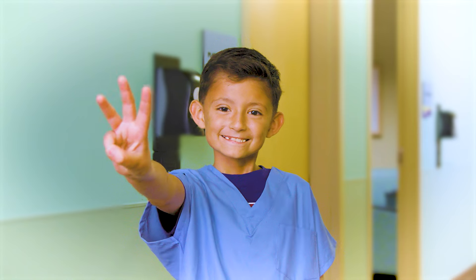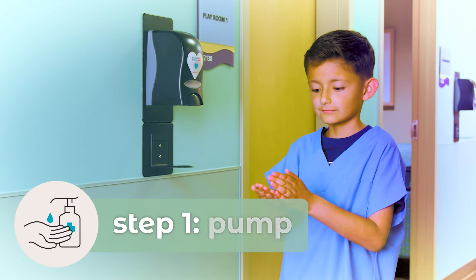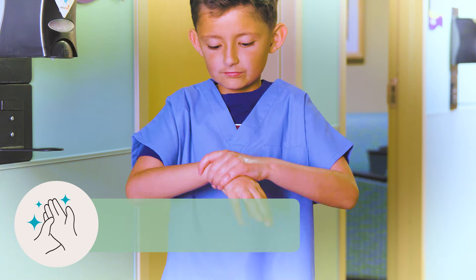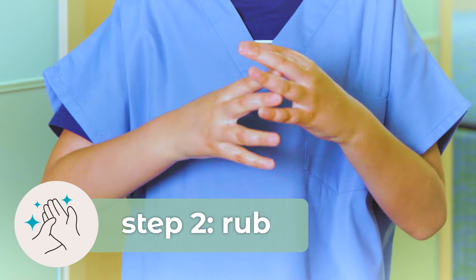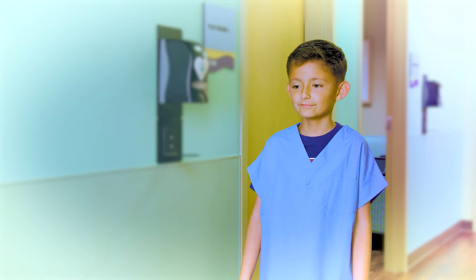You can apply hand sanitizer in three easy steps. Step 1: Pump the hand sanitizer into the palm of your hand. Step 2: Rub the hand sanitizer over both hands, spreading it on the top, bottom, and in between fingers. Step 3: Let the hand sanitizer dry.